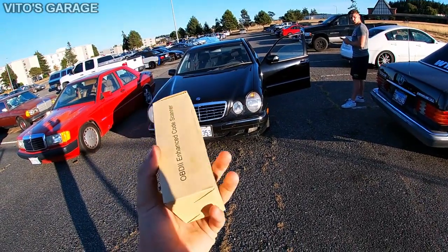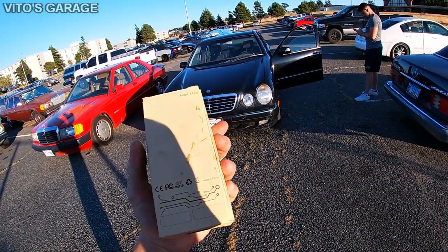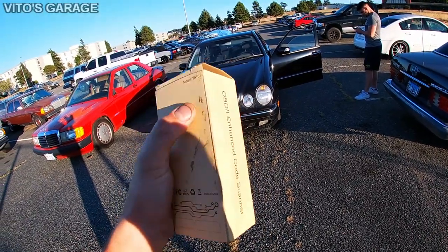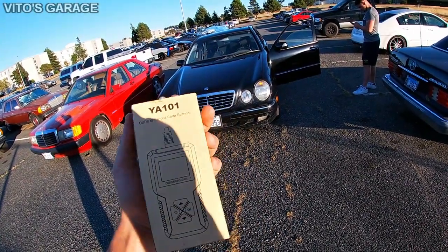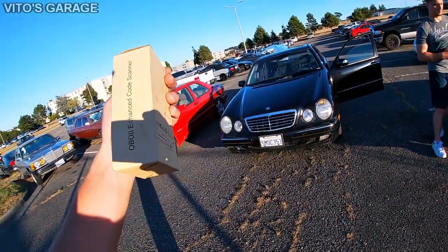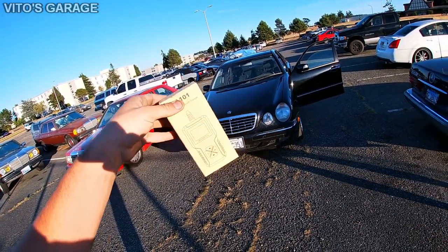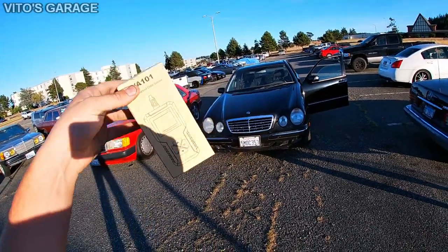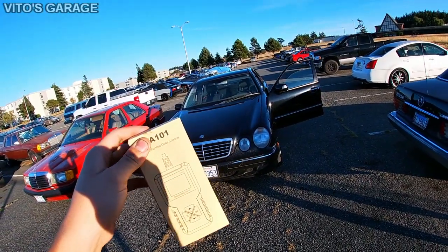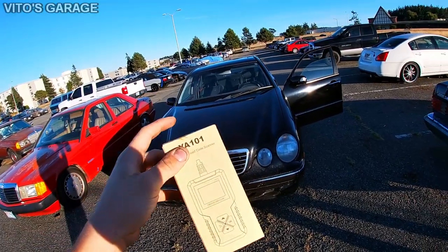This is the scanner — it came in such a small box, really nicely packaged. I already stained it by accident, but I'm impressed with it. It's literally just a small code reader you can use, and it's especially handy if you go on a road trip or something. It works on any 1996 car or newer, and it has live stream data.